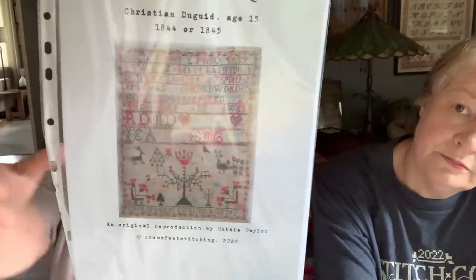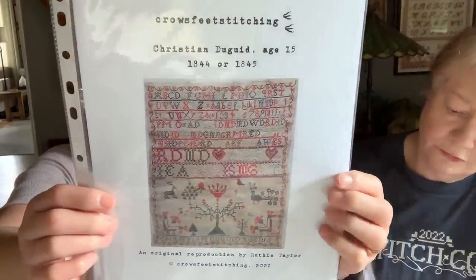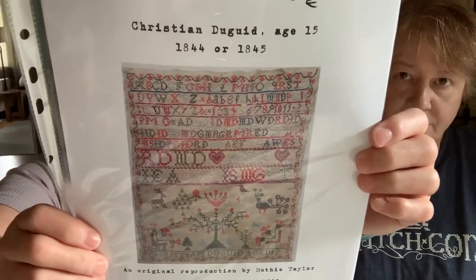And here is another one — Christian D-U-G-U-I-D, H-15. Wow, that's gorgeous. I wonder if that's a boy, just by the name. Crow's Feet Stitching — is she kind of new? No, she's sent other stuff to us before, so go check her out. Her charts are very, very, very good. My favorite is that Christian one. She is in the UK.